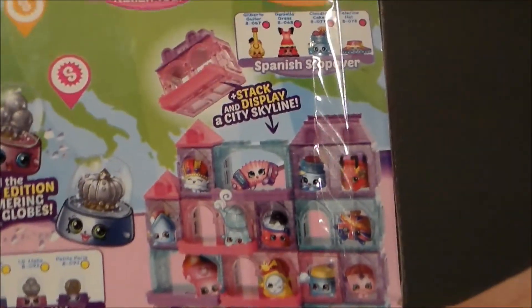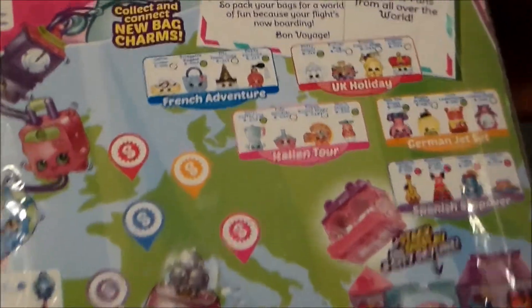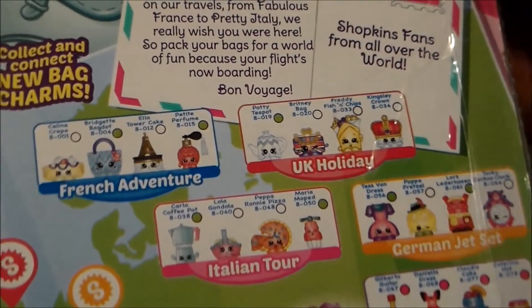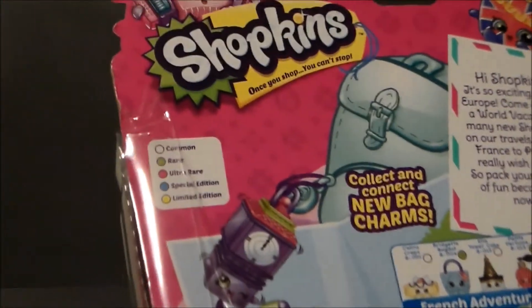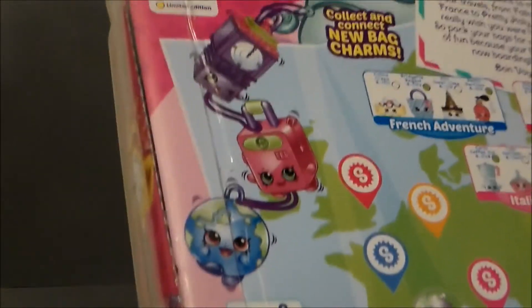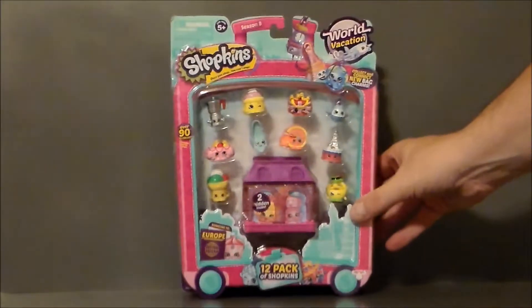On the back of the package there's an example of the house you can build up with all the different little Shopkins houses. And here are all the Shopkins you can collect in this series — lots and lots of different Shopkins. You can also connect the little charms; the little globe and the little jet are the cutest for sure.